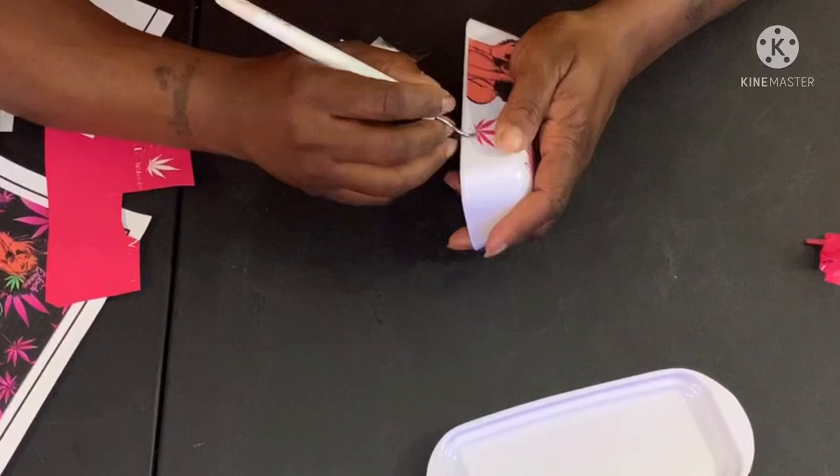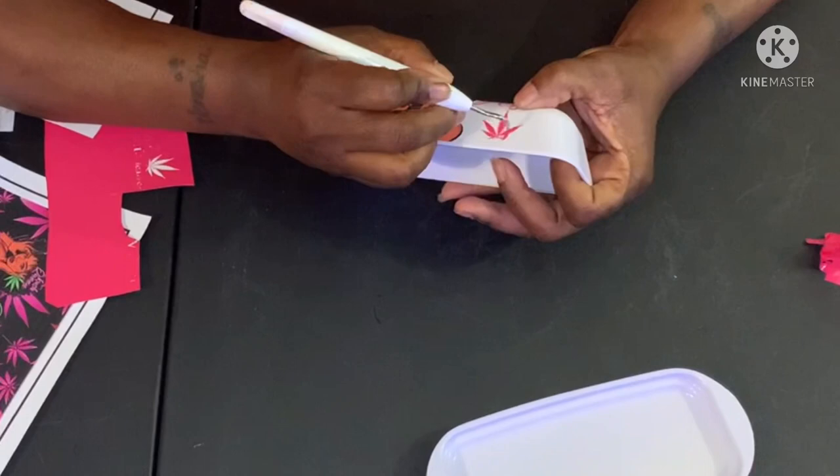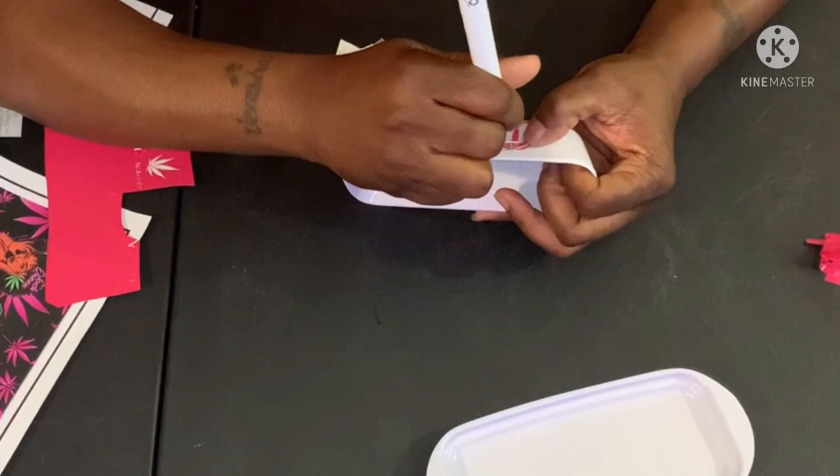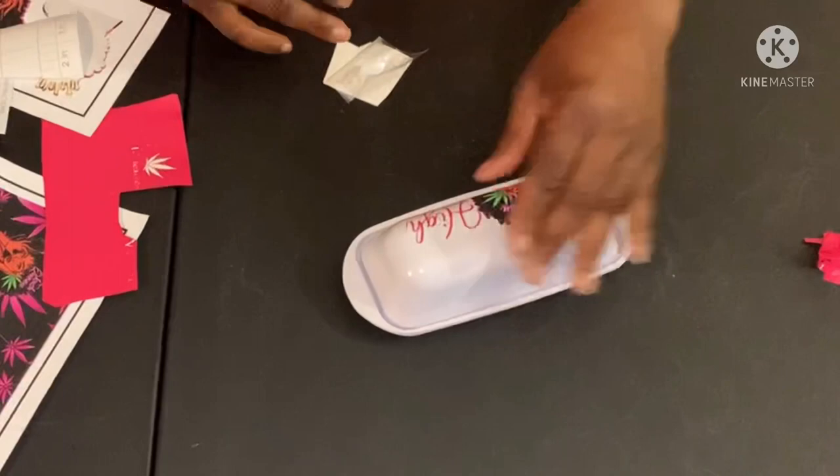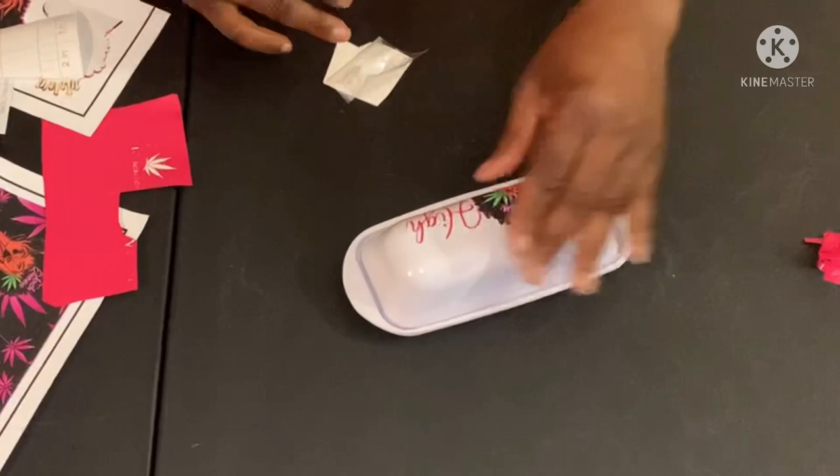Like I said, I don't smoke, but I thought it was a cool idea for people that do smoke. They can just kind of put it out and hide it underneath. Even if they don't want to use it as a tray, they can just use it as a stash — it could be a stash jar. So that's cute.